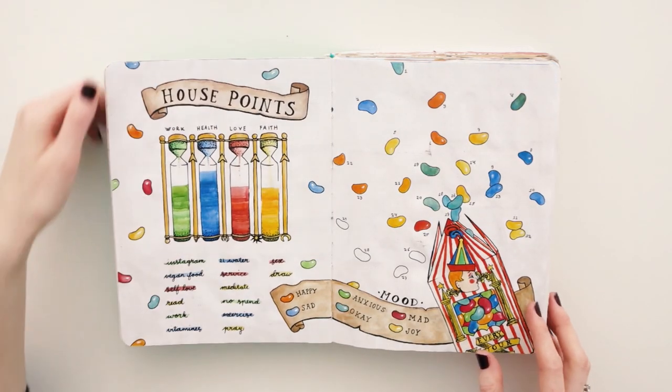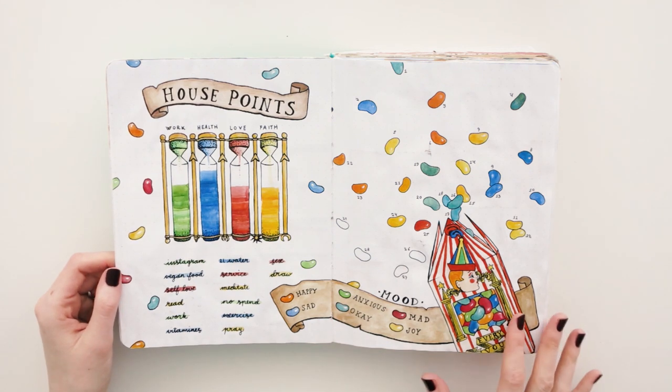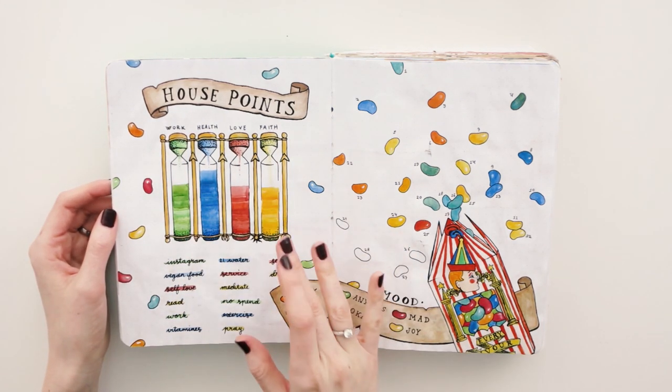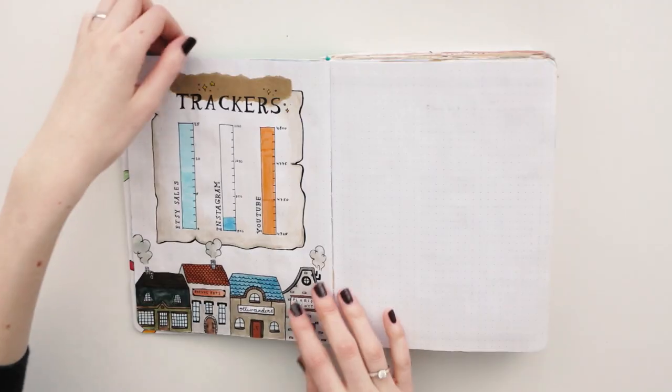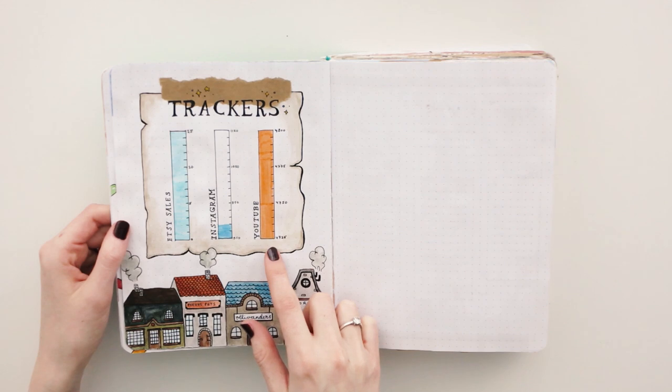This house and mood tracker was so cool to do. You can buy it now in my shop as a sticker as well. This was my tracker for Etsy sales, Instagram, and YouTube.